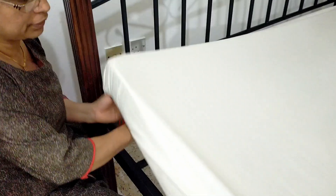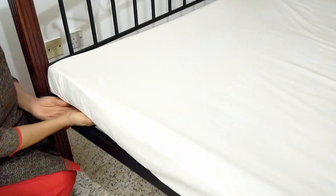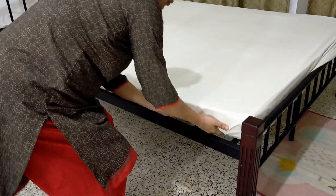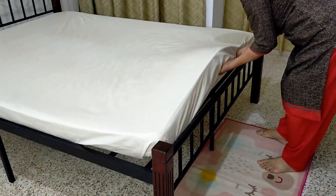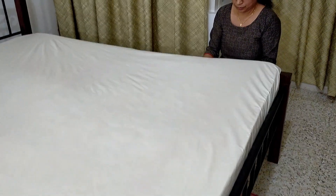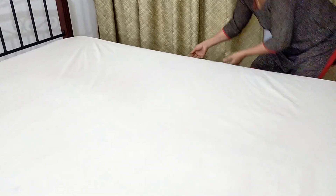Now all the corners are inside already. Now the sides — tuck it inside. The last side: tuck it very tightly and tuck it inside.